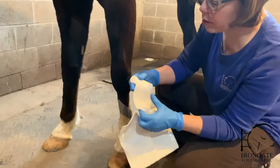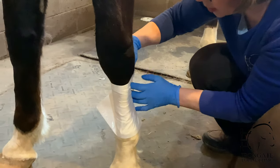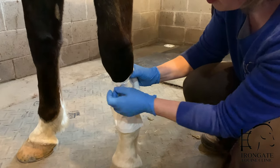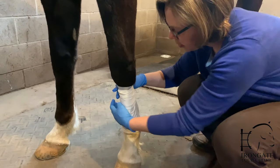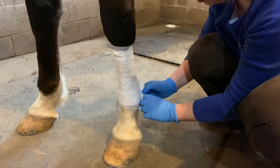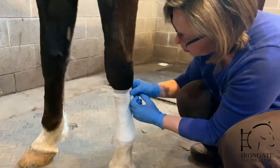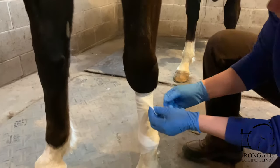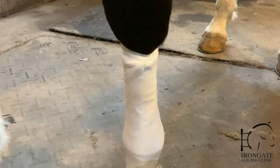Then we'll take some cotton form or a stretchy gauze to hold this in place. Just lay that gently across the wound and start to wrap either at the top or the bottom. You don't want to pull this too tight — just tight enough to keep this in place, so really just roll it onto the leg. Try to have as few wrinkles in the gauze as possible, because that will make the bandage more comfortable. When you get to the end, you can unroll the last bit and tuck it under one of the other rolls. So that's your first layer.